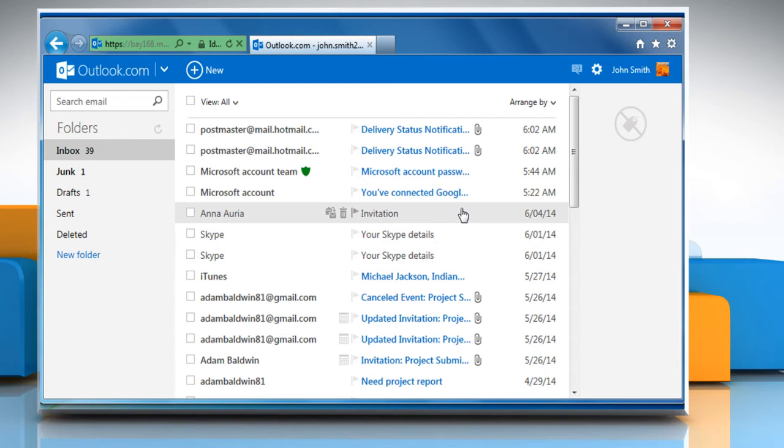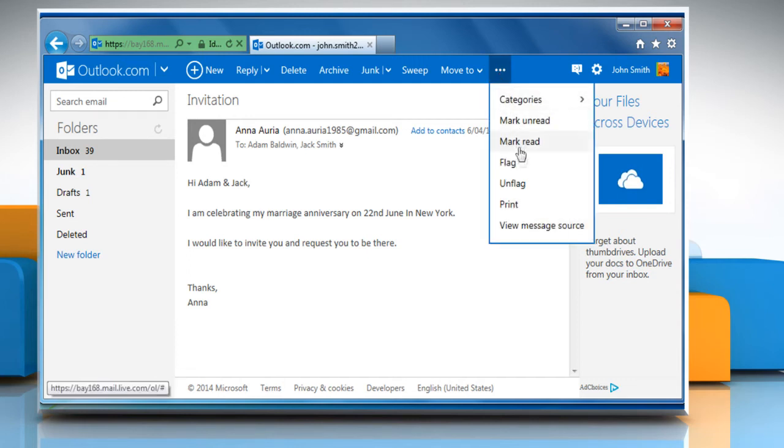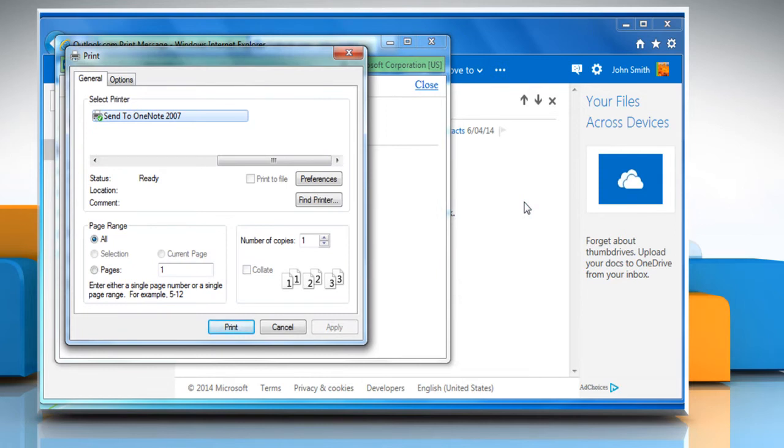Open the message you want to print. On the menu bar at the top, click the three dots and then click on the Print option from the menu that opens. On the Print dialog box, choose the desired printer and then click on Print.